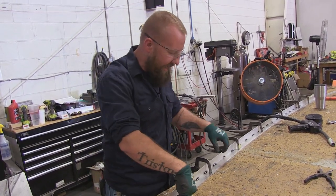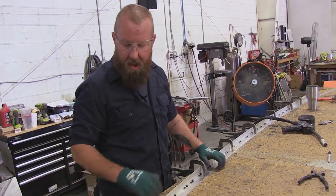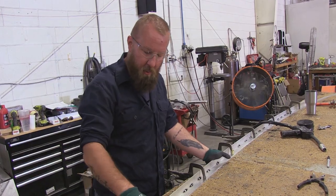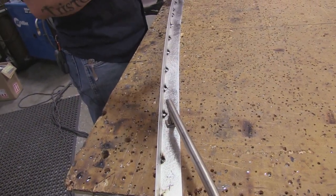I'll go through and tack the retainer around, about five or six inches apart, and then let it completely cool down before I start welding on it — otherwise I end up twisting and distorting the retainer and it won't even go on the cabinet.